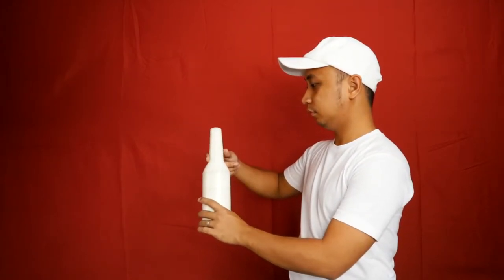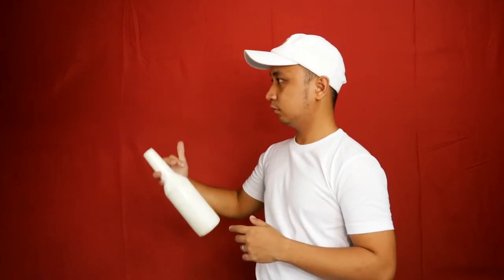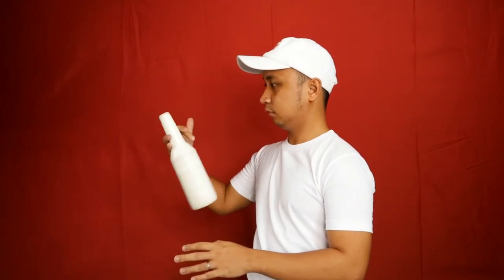The first step is you need to place the neck of the bottle between your index finger and middle finger as shown here. Then it is rolled into between the middle finger and the ring finger, then do a flip. After that, finish it off with a thumb roll.